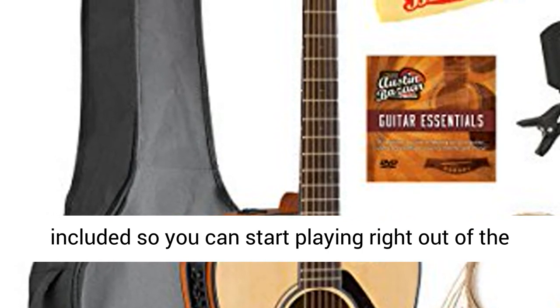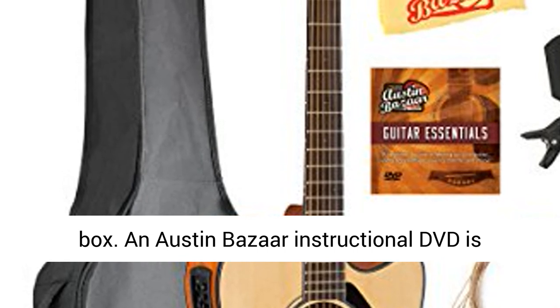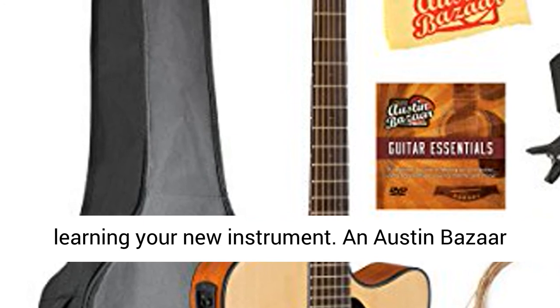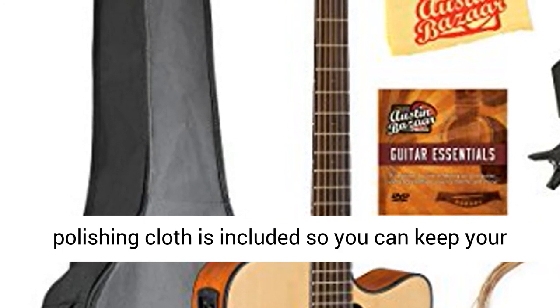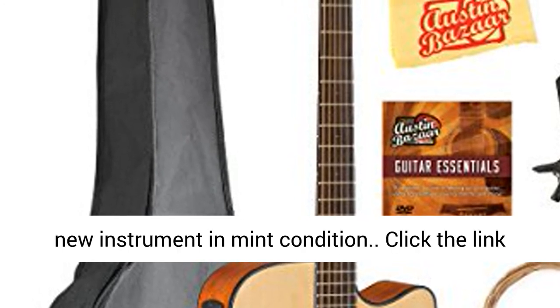Strings are included so you have extra for later. Picks are included so you can start playing right out of the box. An Austin Bazaar instructional DVD is included so you can pick up some tips while learning your new instrument. An Austin Bazaar polishing cloth is included so you can keep your new instrument in mint condition.